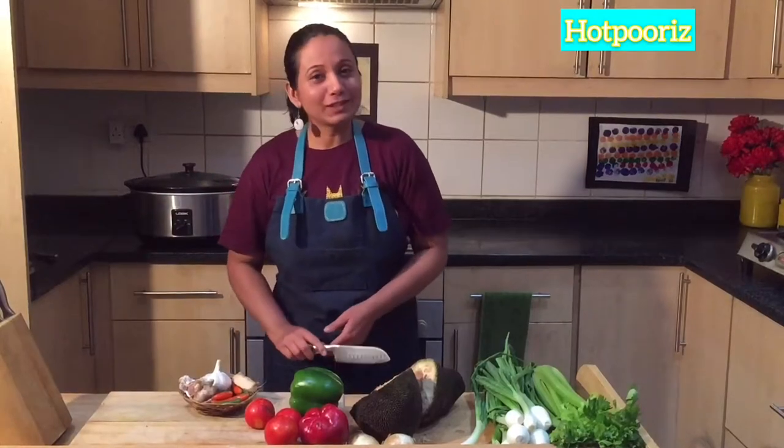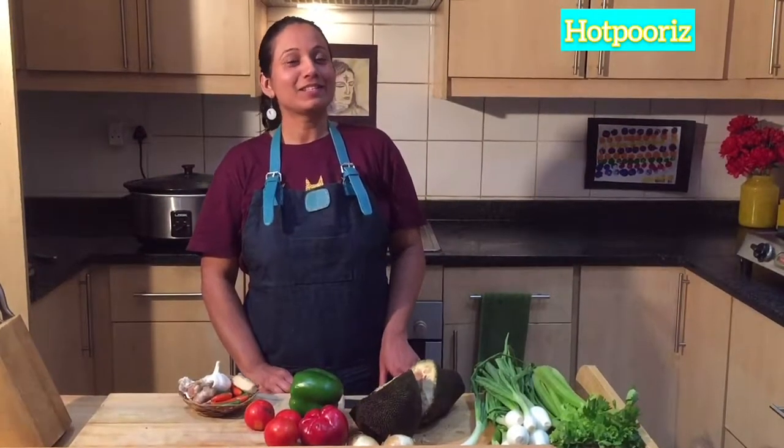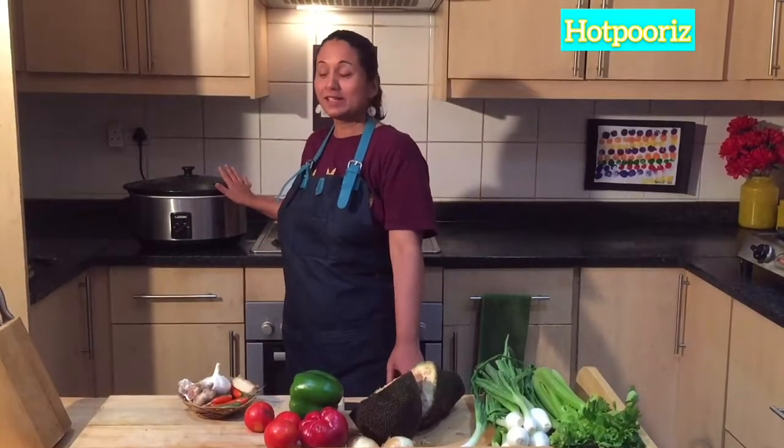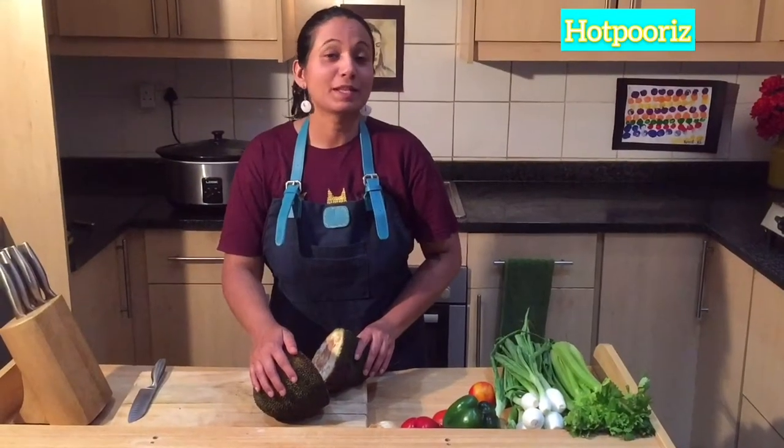Let's start with this masaledar chili sin carne, which we will specially prepare using a crock pot or slow cooker. My preparation for this vegetarian chili sin carne starts with jackfruit.